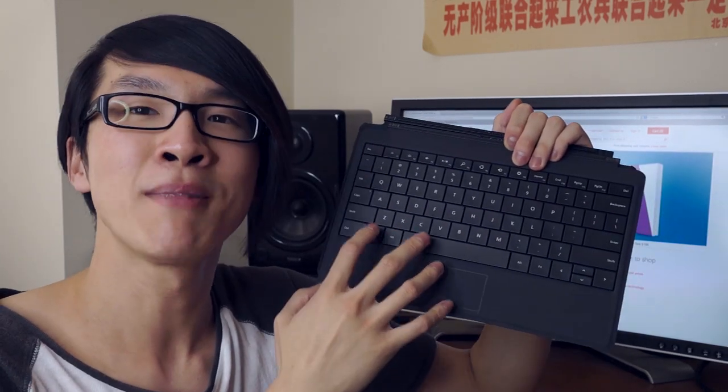And as you can see on first appearances it looks almost identical to the original Type Cover, but appearances can be deceiving because the Type Cover 2 has lots of little changes over the Type Cover 1, which I think make it a huge improvement over the Type Cover 1. So let's take a closer look.